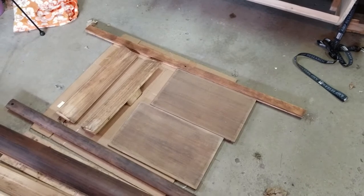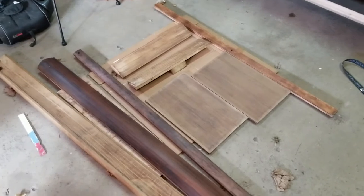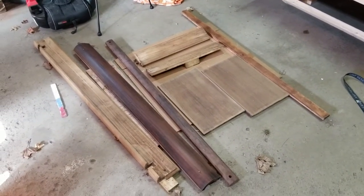In general, I haven't done much sanding yet — I've done a few pieces just to test it out. For the most part, I'm just working through getting all these pieces stripped so I can do any repairs and sanding work that's necessary.